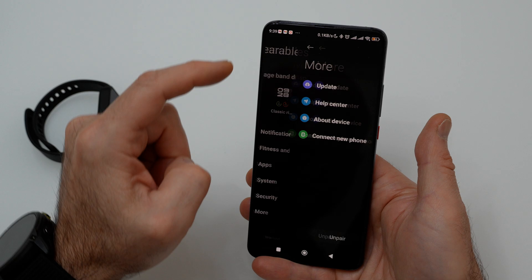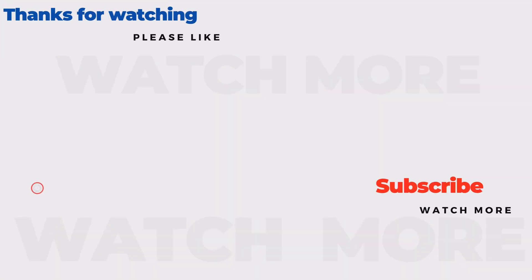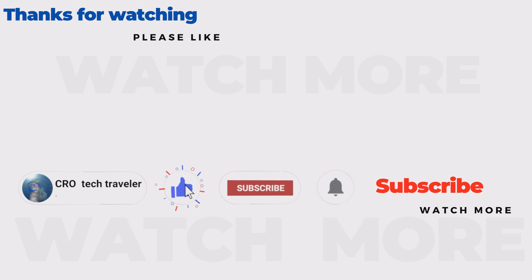I hope the video helped you. You can subscribe for free for new videos. Thank you.